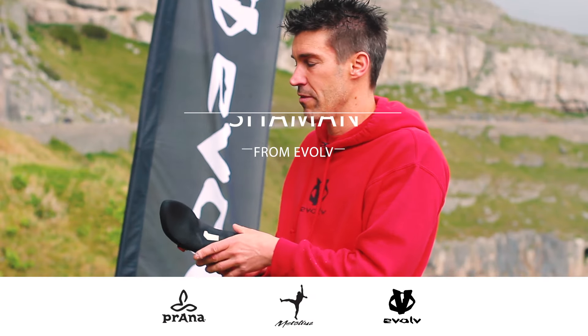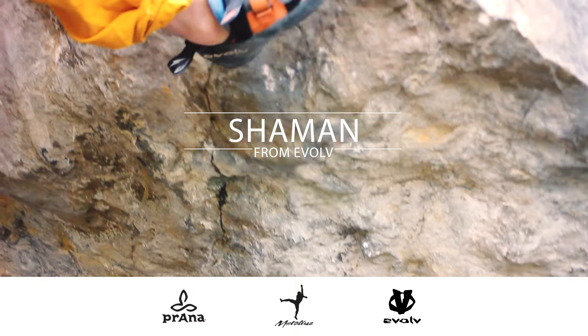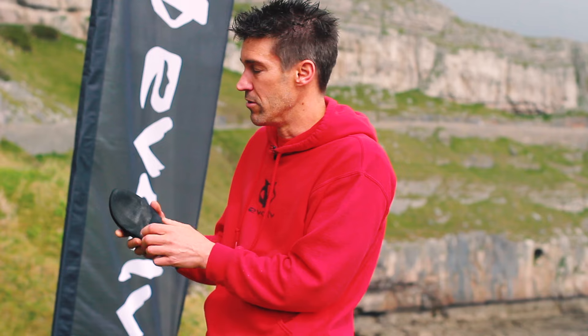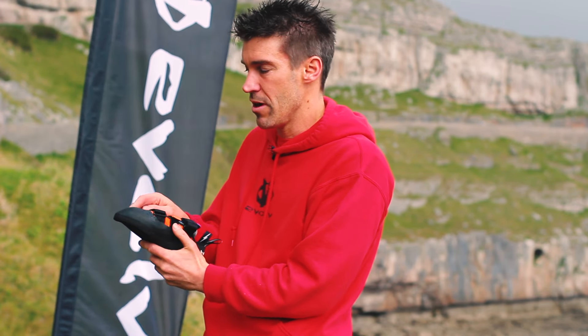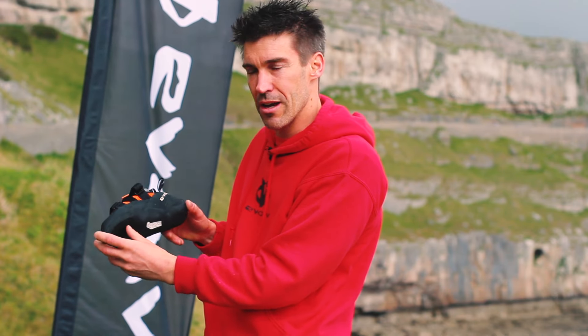This is the Evolve Shaman, which is the top of the range in the Sharma Signature Series of shoes. He set out to design a comfortable downturn shoe. Rather than having a traditional super downturn last, he designed something called a love bump, which is a molded midsole, and also a knuckle box, which allowed your foot to be in a more hooked position but without the shoe bending it that way.